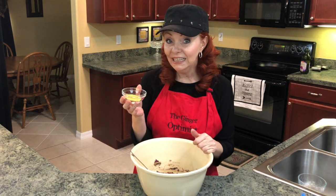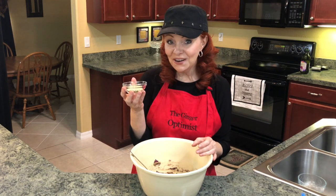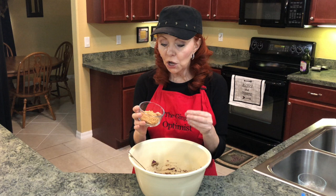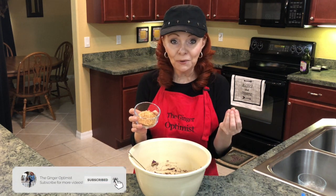Now I'm going to add in nutritional yeast, hemp hearts, and gluten-free bread crumbs. I didn't have those, so I made them myself — I toasted some gluten-free bread and then put it in my Ninja to make bread crumbs.